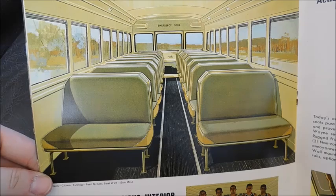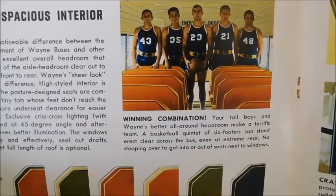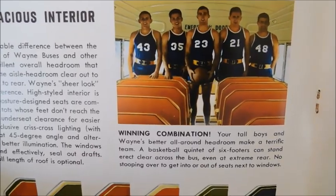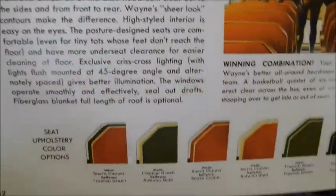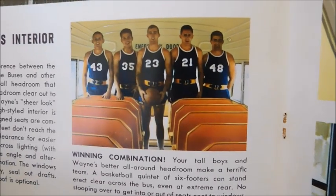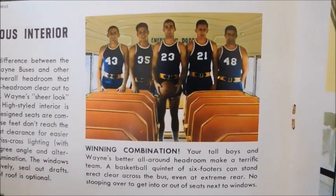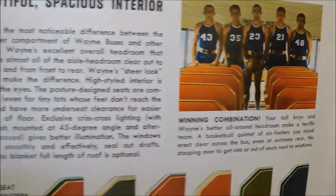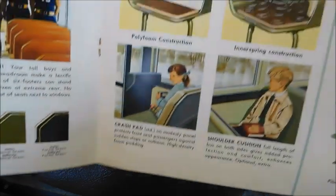Then we've got the inside with the seats — there are some athletes standing in the back of the bus. 'Beautiful spacious interior' — they're talking about high headroom and how the roof is meant to be higher than most buses of the time to accommodate taller people. There are also the different seat colors you could get at the time.